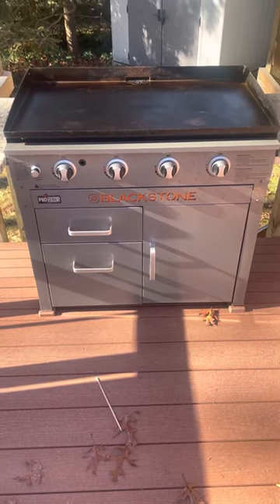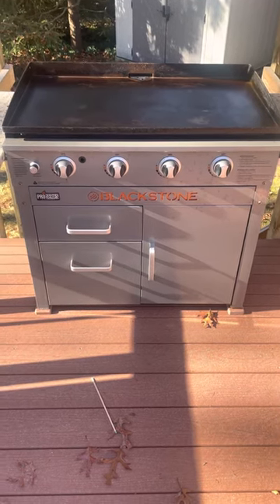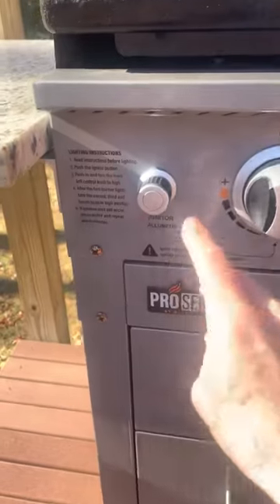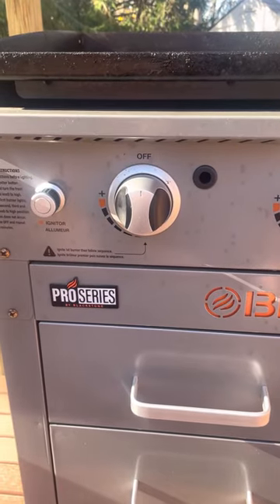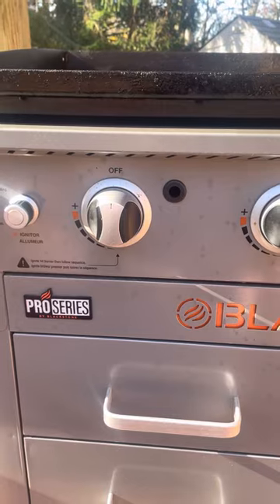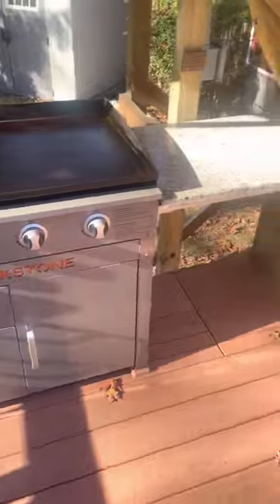Hello YouTubers. I want to do a video on how I fixed my Blackstone griddle — the igniter wouldn't work. I tried the batteries. It's about two years old and went through a couple of batteries, but it wouldn't light. I have it as a built-in, so that added some complexity.